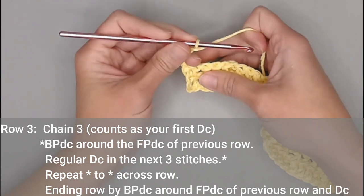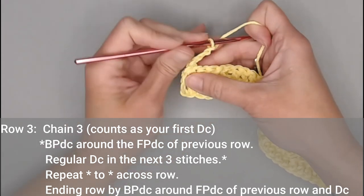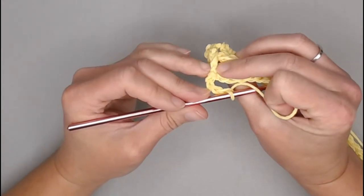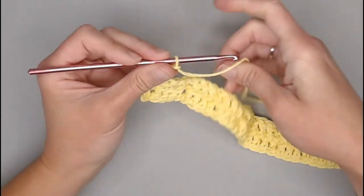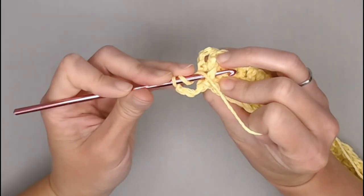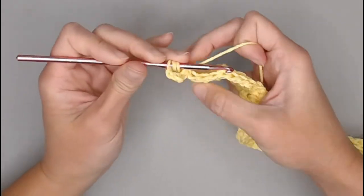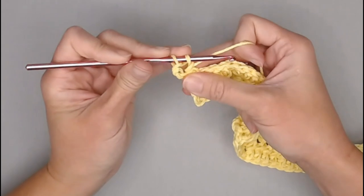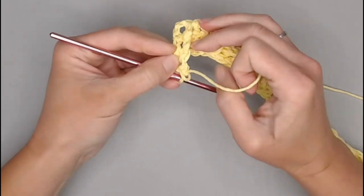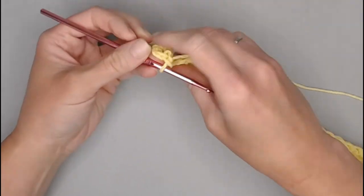Our very next stitch will be worked around the second double crochet stitch, and our very first stitch will be a back post double crochet around the front post double crochet of the previous row. Yarn over, insert your crochet hook behind that front post, yarn over, pull through, yarn over, pull through two, yarn over, pull through two. That elongates this long post stitch up that side.